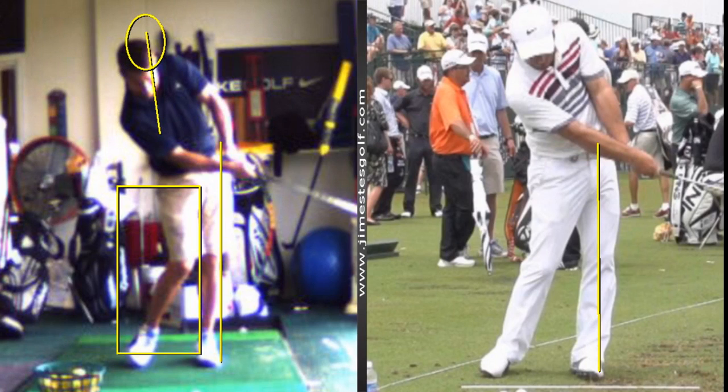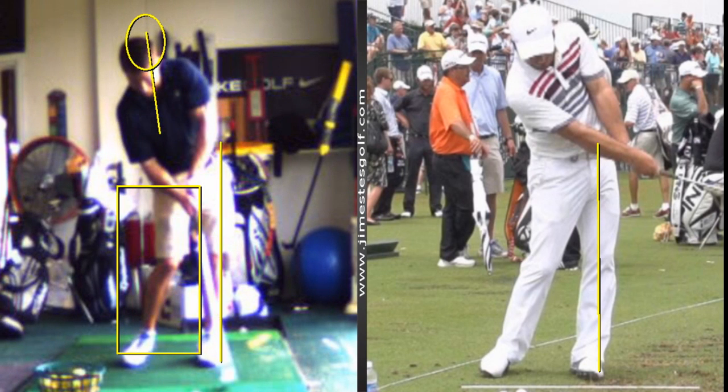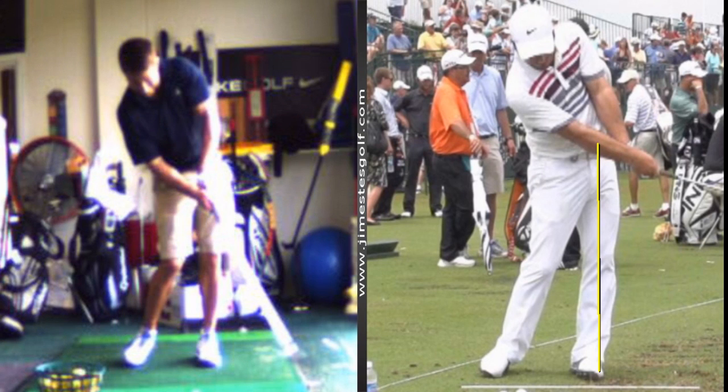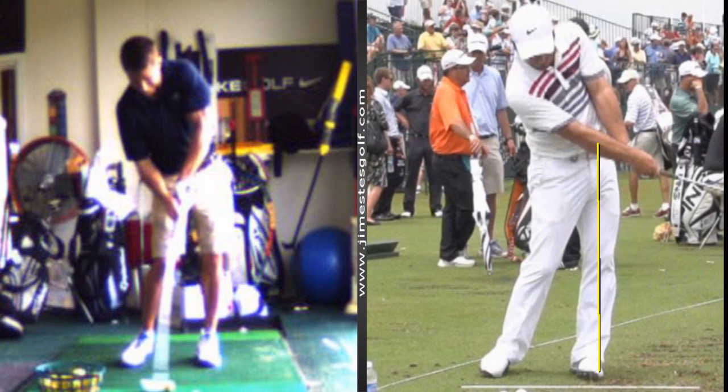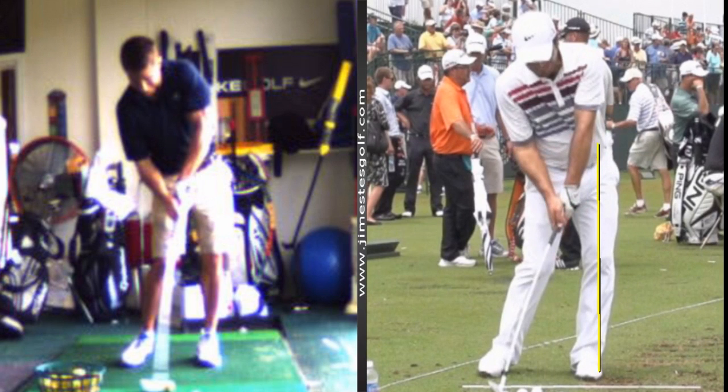That's what you've got to work on. Here's the impact drill I'm going to show you: put a stick six inches behind your ball — like an alignment rod — and hit balls, trying to get the handle forward of the ball at impact. Your club is not there — see, the grip of the club is not in front of the ball. The shaft should point to your left hip or slightly in front of it.